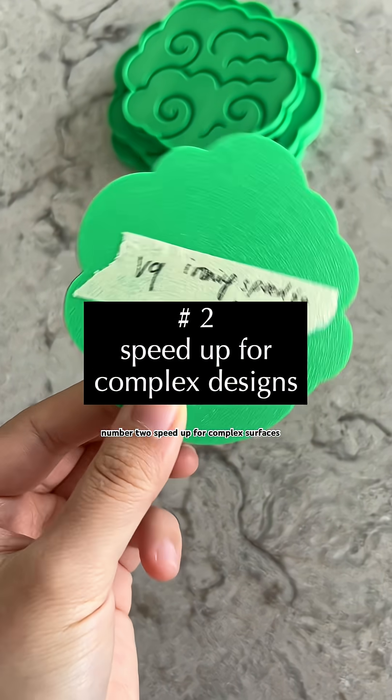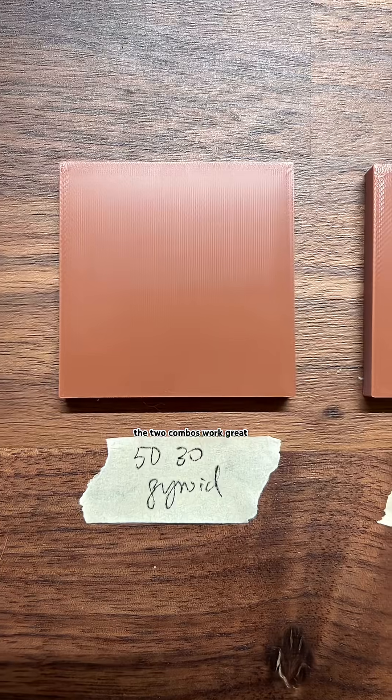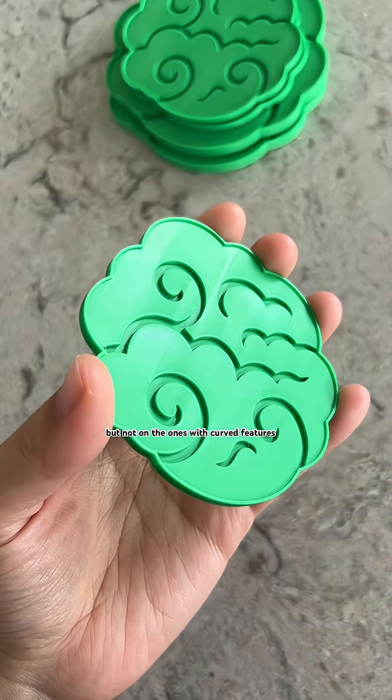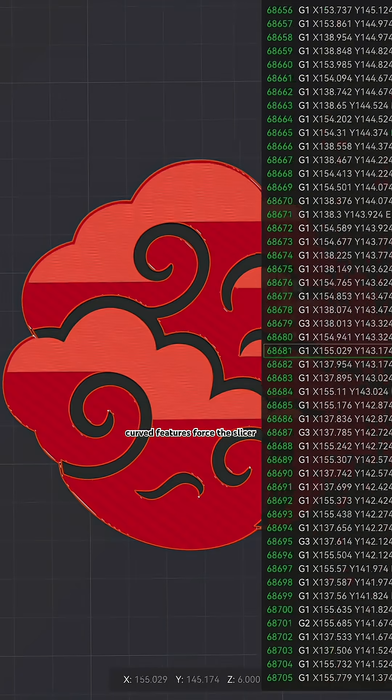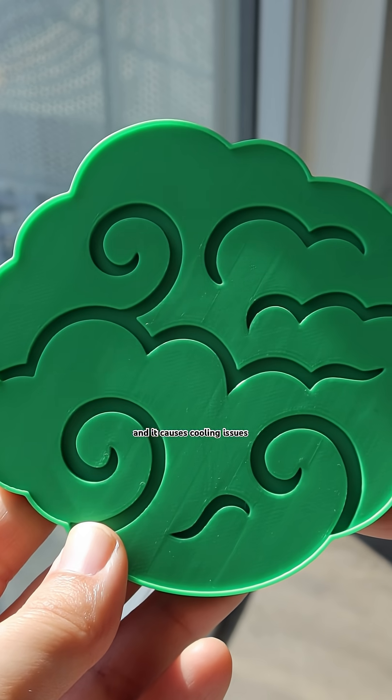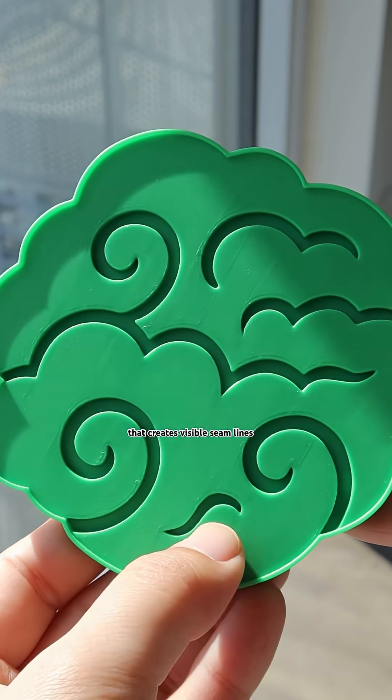Number two: speed up for complex surfaces. The two combos work great on flat plane surfaces but not on the ones with curved features. Curved features force the slicer to break the surface into separate zones rather than maintaining continuous passes, and it causes cooling issues that create visible seam lines.